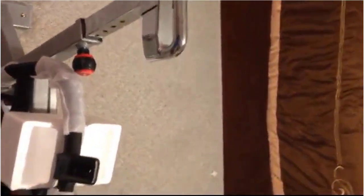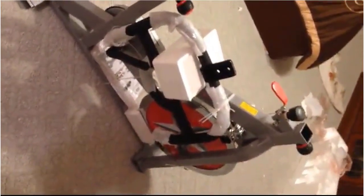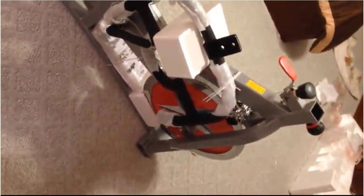This video is going to show how to put together this Sunny Health and Fitness bike. The model number is SFB901. I just got this in the mail from Amazon yesterday. You can see this is largely how it comes together out of the box — pretty much that's all I've done.